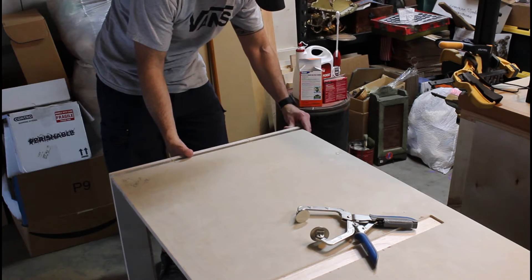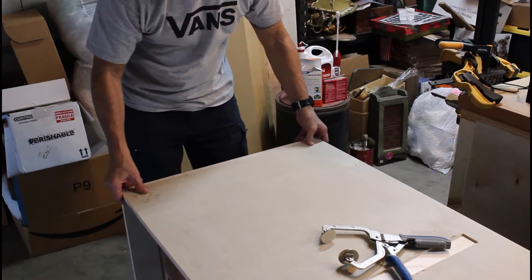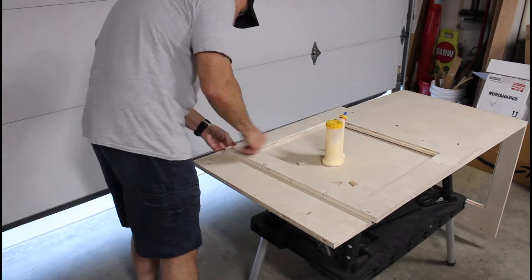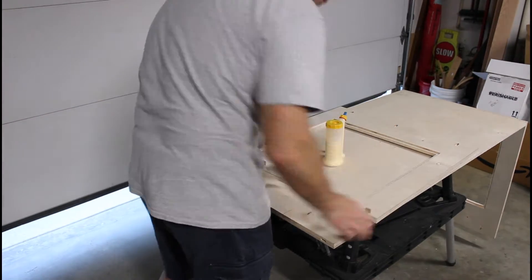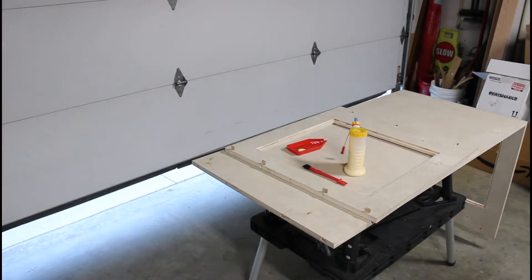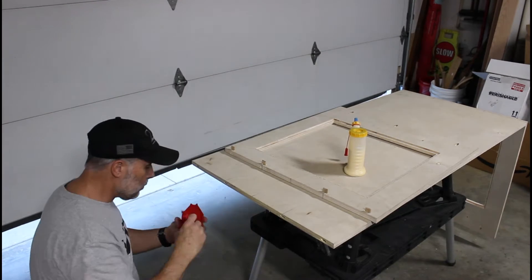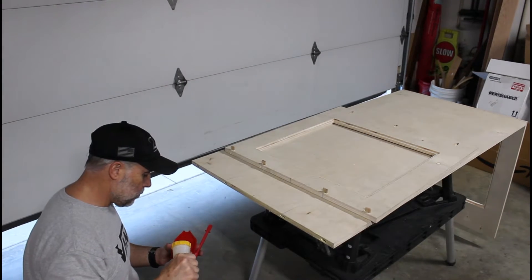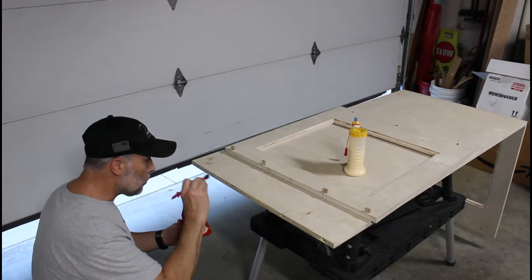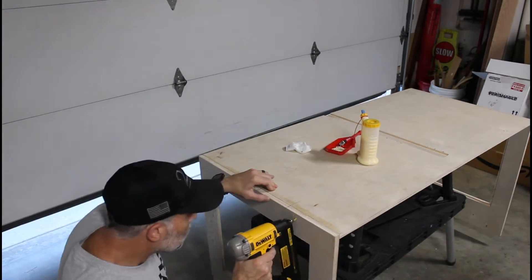There are two separate sections that make up the entire enclosure. Right here we're assembling the rear section. After making sure the panels line up, I glue and use an 18-gauge brad nailer to permanently attach the side panels to the top panel.